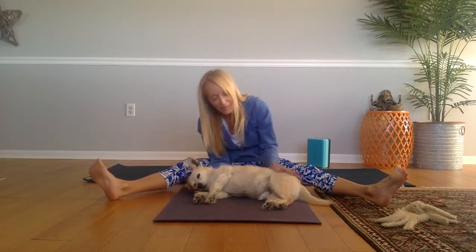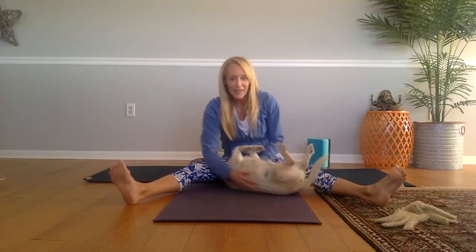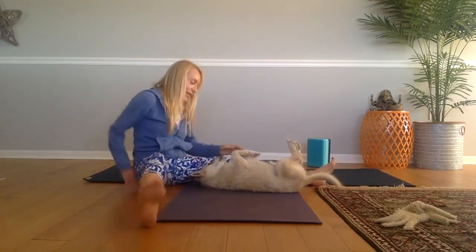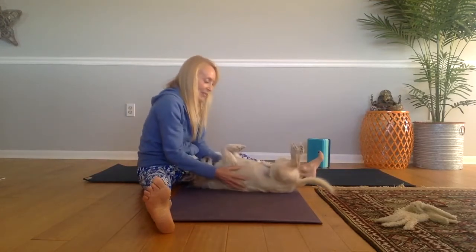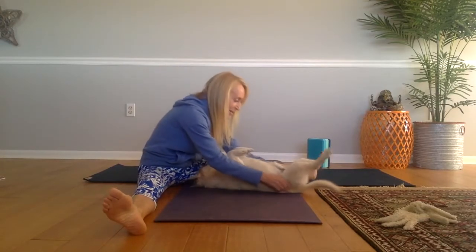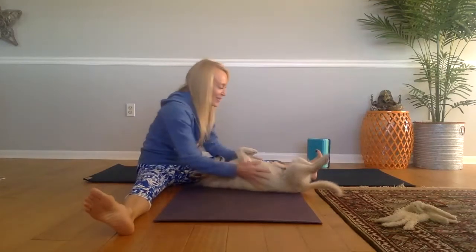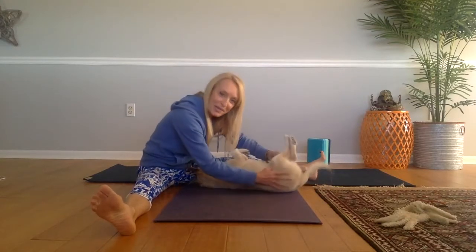I'm going to just go ahead and invite him onto his back, just like as if we were in Shavasana ourselves. Let's see if I can turn him a little bit to the side so you can see his head and neck are in line with his spine. I'm just going to keep rubbing him a little bit so that he starts to relax on his back. He really loves this — his eyes are starting to close already. This is a little yoga for me with my straddle, and it feels good to me as well.